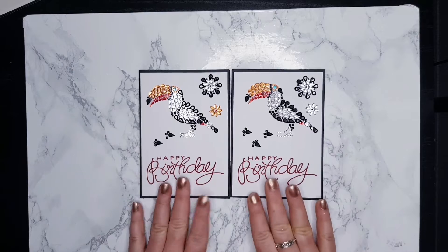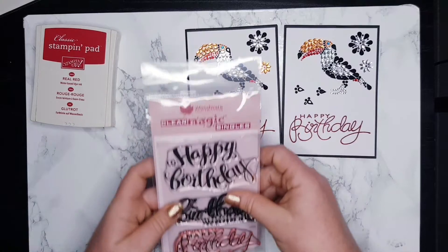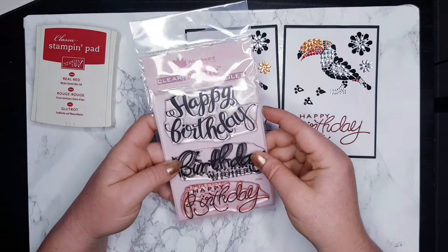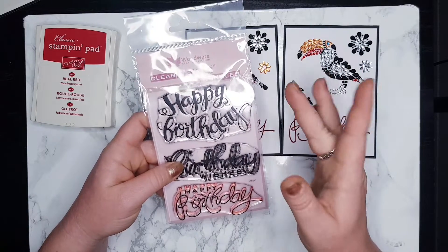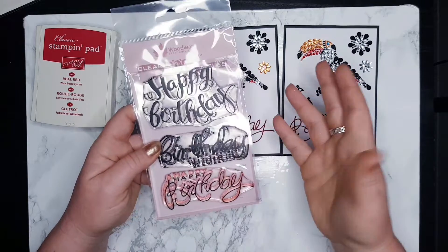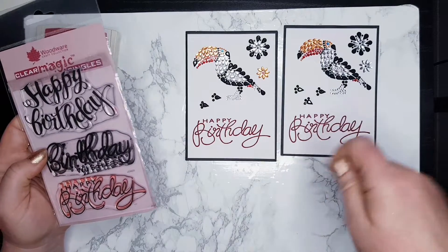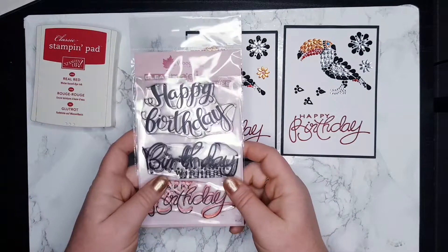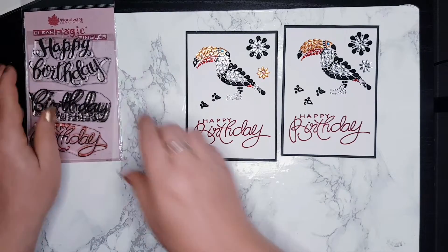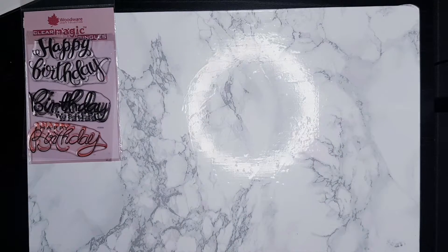The 'Happy Birthday' was stamped with this red, and it came from Woodware - this is the 'Happy Birthday' stamp set. I got this set a long time ago from one of the craft shows. I'm not sure if they're still selling it, but you can use anything else - there are different happy birthday stamps, or you can use 'thank you' in very pretty handwriting. You can choose anything, but this is the stamp I used today.